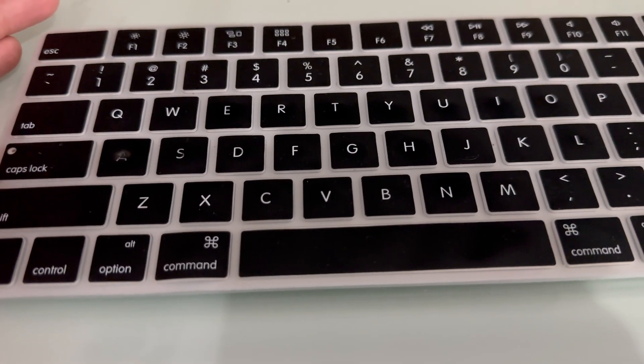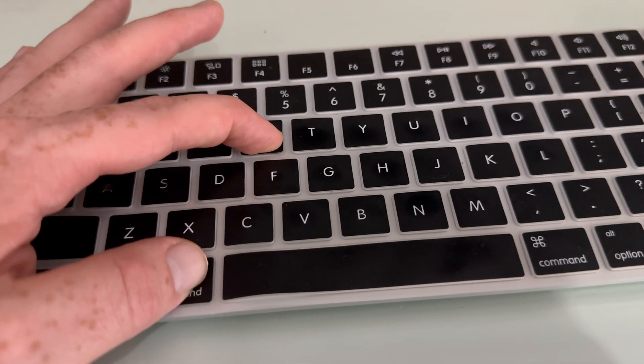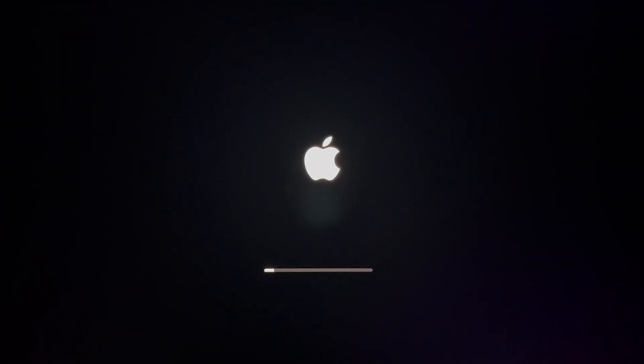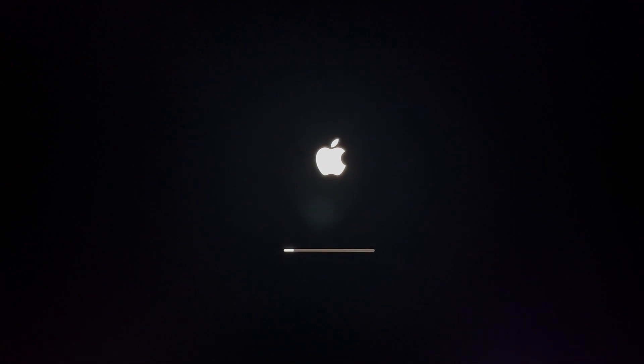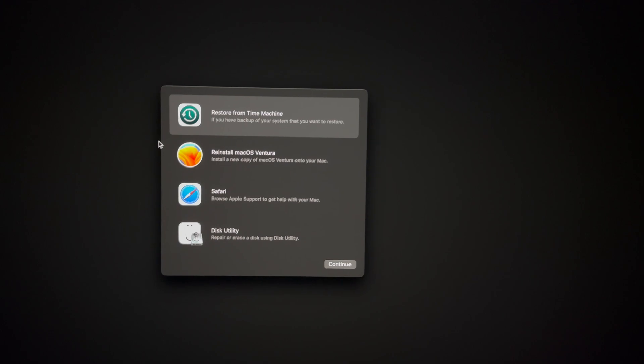We're just going to reinstall macOS and everything should be there just like it was before. To reinstall, before you turn on your Mac, hold on to Command+R and then turn it on. Keep holding until you see a loading bar. You see this Apple logo — we have to wait until we see the loading bar. Once you see it, let go of Command+R and just let it load.